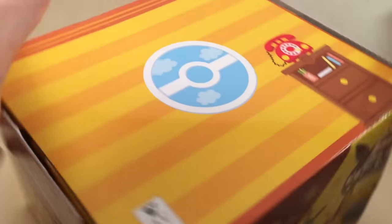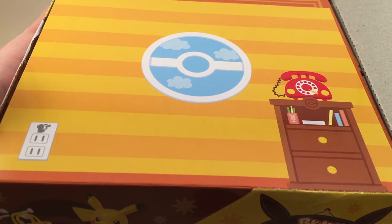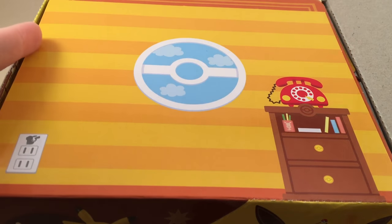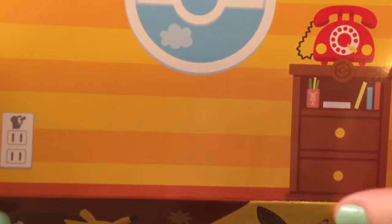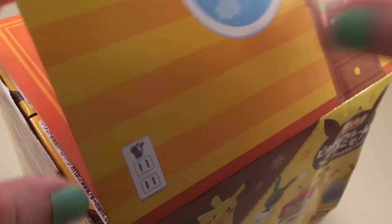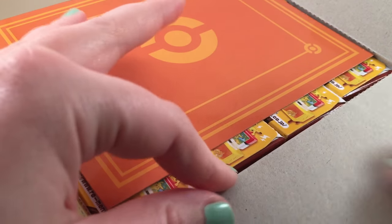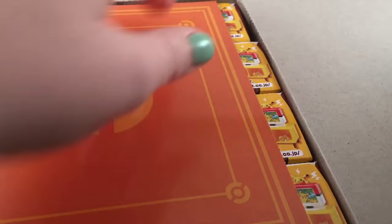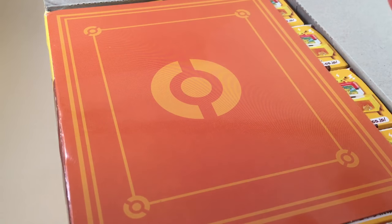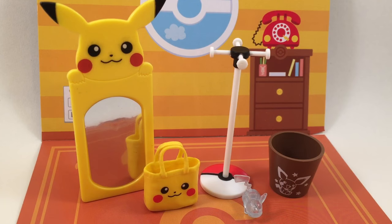Oh my gosh, look at this little backdrop, it's so cute. There is a Pokeball shaped window — how adorable is that? There's even a little Pikachu on the outlet. So this is a little backdrop that's included, which is always really, really fun. Let me cut off this — and then this is the floor, so cute. Let me cut it out and set it up. I'm already so in love with this Remint, it is so adorable.